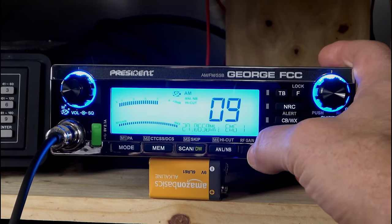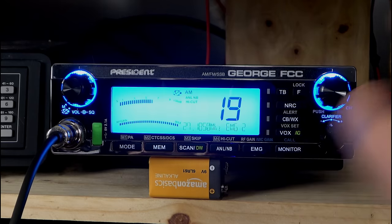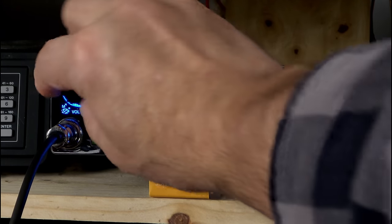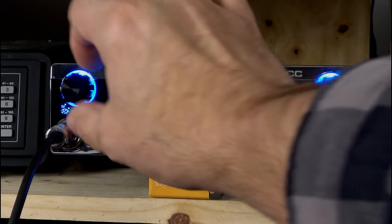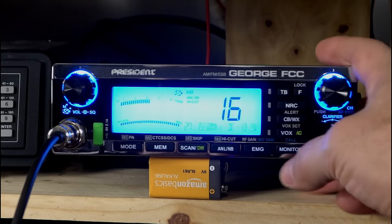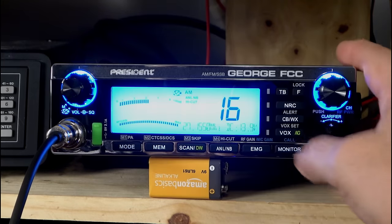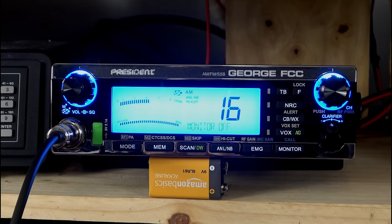We have our emergency channels — from the factory we have 9 and 19 programmed, but you can change those. Although with four programmable memory channels, there's really no need. So channel 9, channel 19. I have automatic squelch control on — if I wanted to hear it, I could cut through the squelch and listen. Press it off and it goes back to its regular mode. It's just a way of bypassing squelch controls altogether if you want to monitor a specific channel.